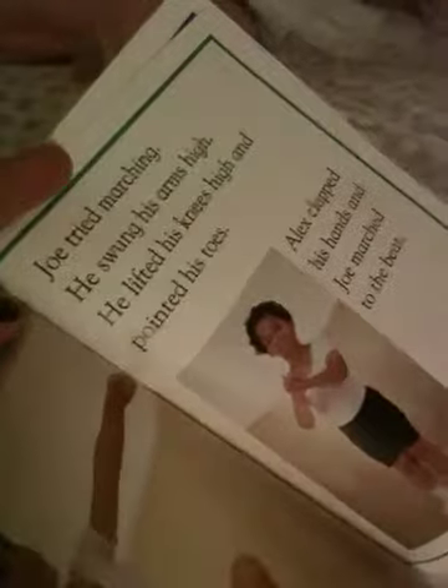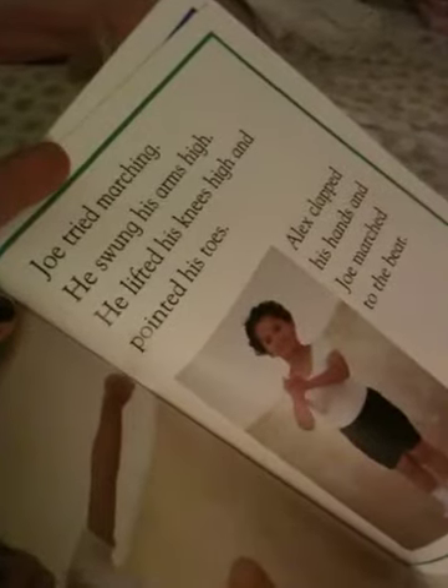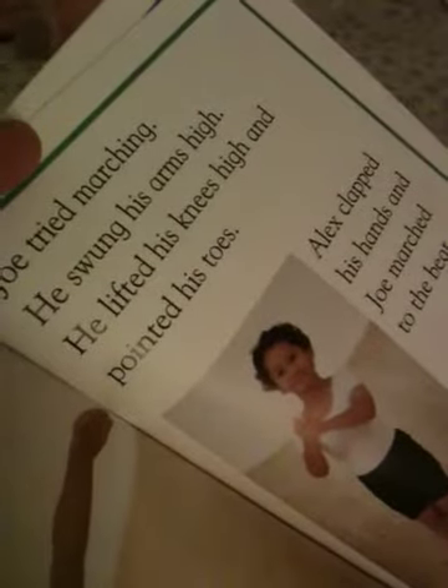Joe tried marching. Be still while you read, then you can practice. He swung his arms high. He lifted his knees high and pointed his toes. Alex clapped his hands and Joe marched to the beat.